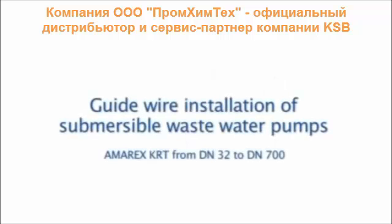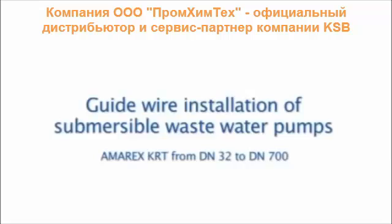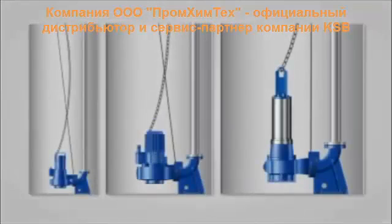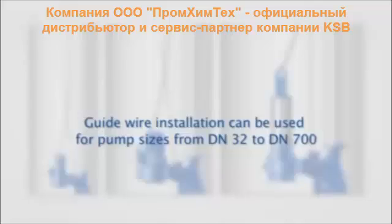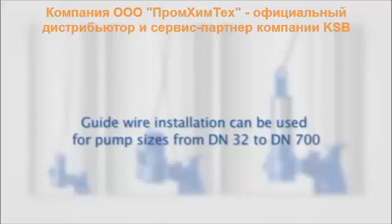Guidewire installation of submersible wastewater pumps. KSB guidewire assemblies for installing KRT submersible wastewater pumps can be used for all nominal diameters from DN32 to DN700.